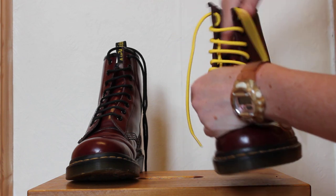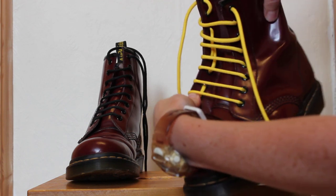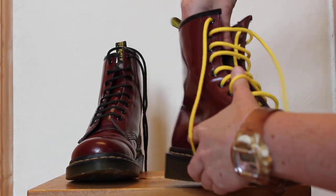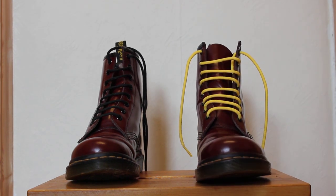And your inside should look reasonably neat and tidy. It should be reasonably tidy on the inside with nothing visible when you tie your boot up. Nice and easy, nice and quick. Good luck guys.